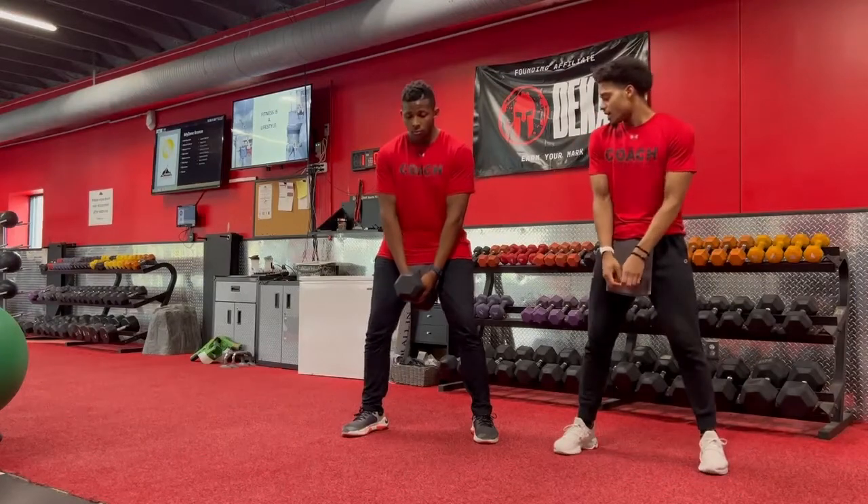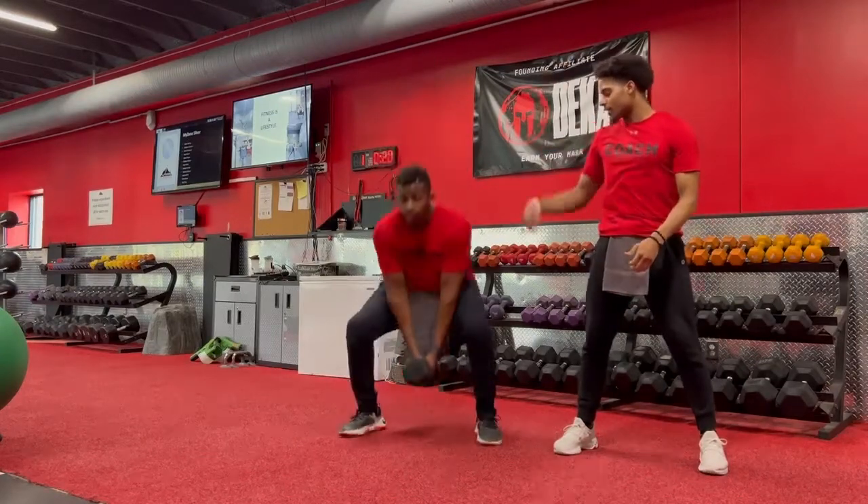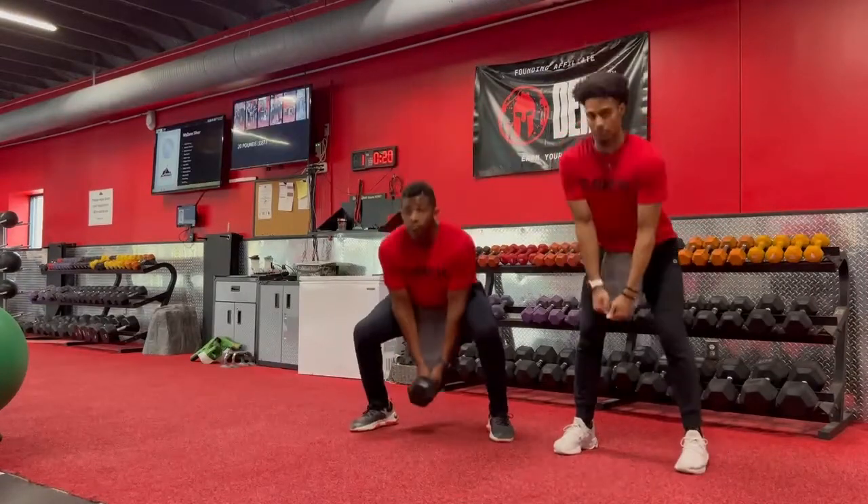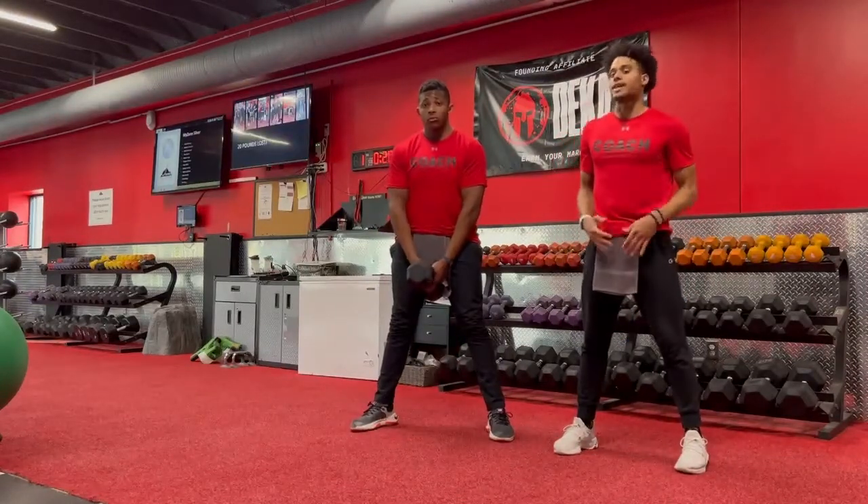From here, you're going to squat down, and then from there, you're going to explode up in the air, and land soft on the feet as you get that jump squat. Get that big chest and push those shoulders back so it keeps you from hunching over when you go down into that squat.